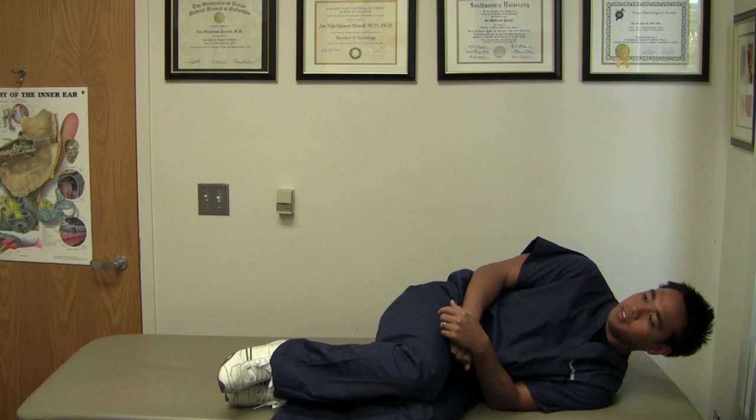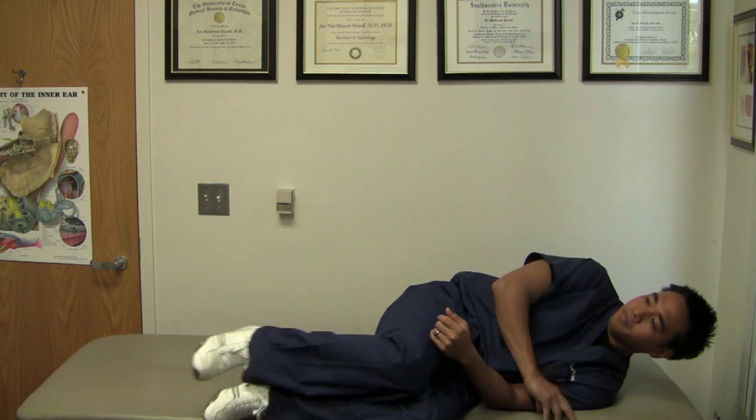You may experience worsening vertigo during this procedure, so make sure that this is either supervised or you are in a place where you can't fall off the table or bed.